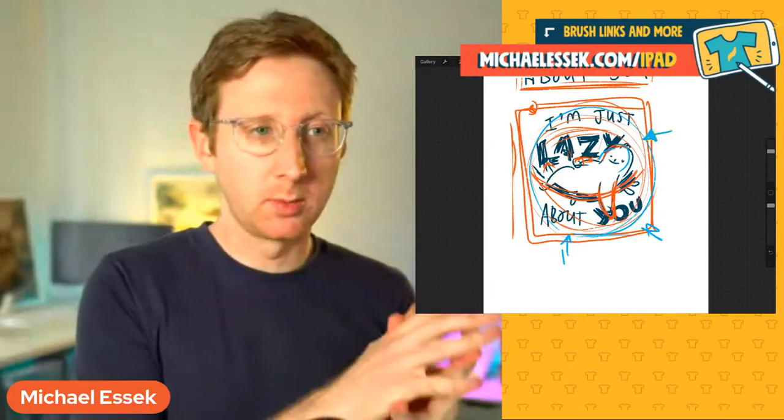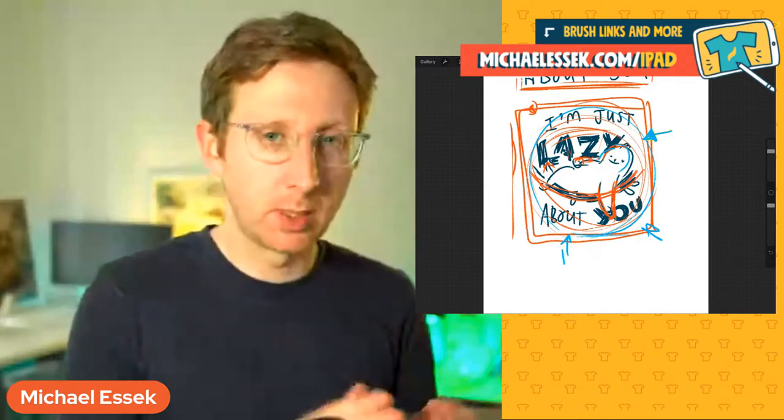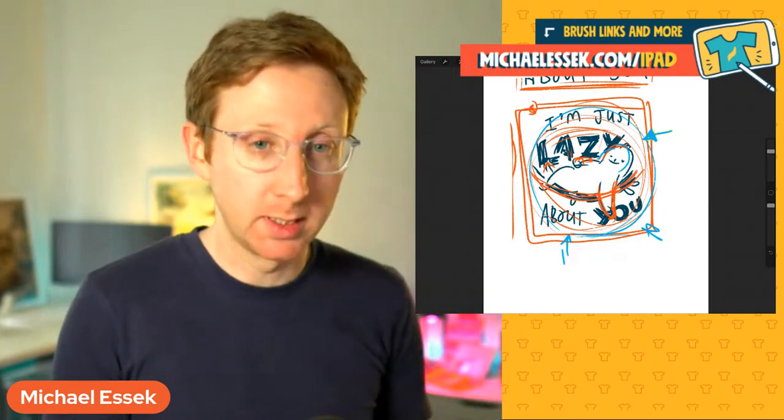This isn't something I usually do. Usually I would sketch a design and bring it over into Photoshop, and then use Photoshop to finish the design off and add color and stuff like that. But today what we're going to do is do it all in Procreate. Procreate's got a lot better, and there are a lot of features now where, if you're on the illustrator side of things — by which I mean you're doing original drawings, hand lettering and such — there's really not many reasons not to just ditch Photoshop and do all your designs in Procreate.